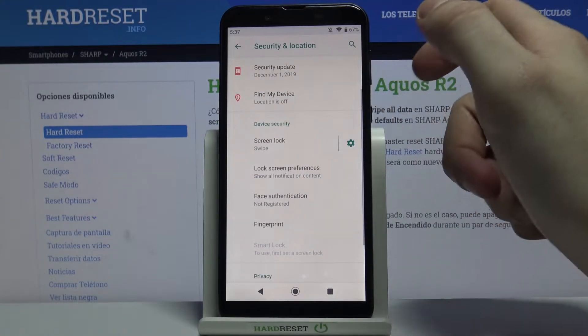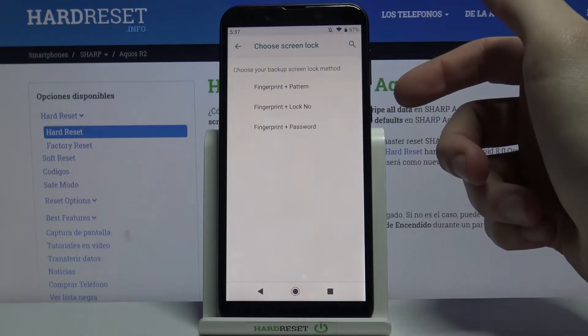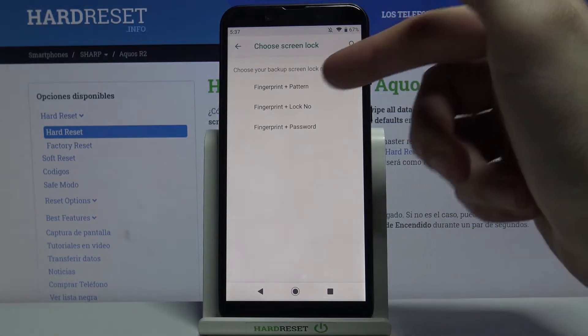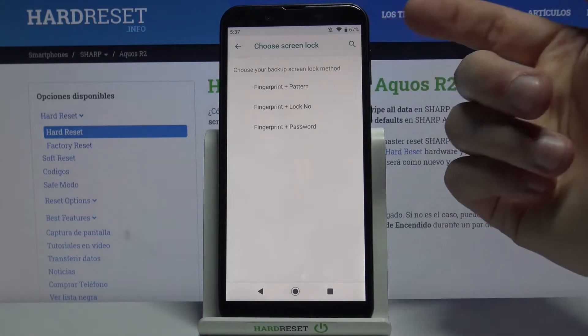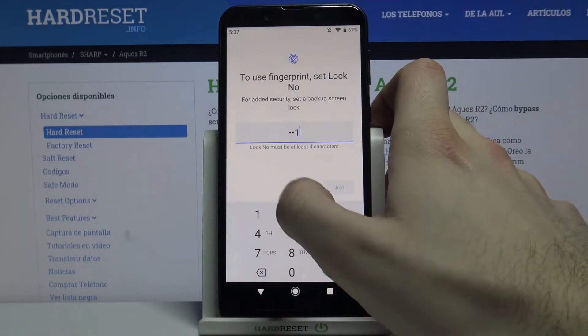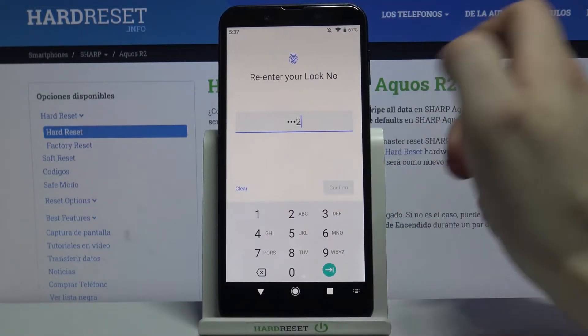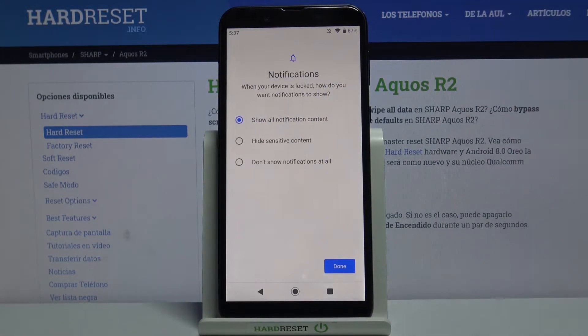Then tap Fingerprint and tap Next. Next, you have to select your backup lock screen method — it could be pattern, PIN, or password. Select PIN, enter your PIN, and confirm it.